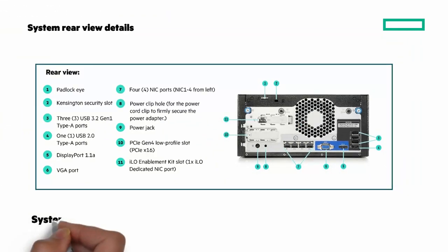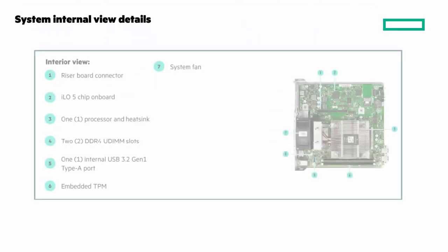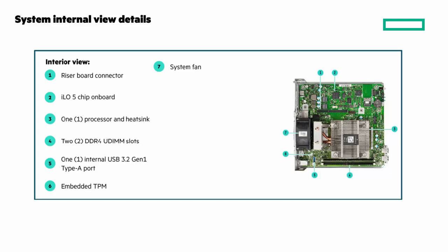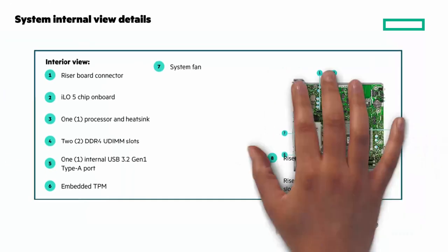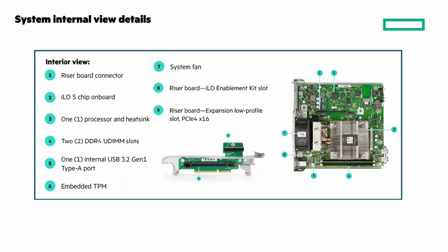Now let's look inside the Microserver Gen10 Plus V2. Number one is the riser board connector. Number two is the iLO 5 chip on board. Over on the right side, number three is the processor and heatsink. Number four are two DDR4 UDIMM slots. Number five is an internal USB 3.2 Gen1 Type-A port. Number seven is the system fan. And then when I pull back out, you can see the riser board with the iLO enablement kit slot, and the expansion low-profile slot for PCIe 4 x16.